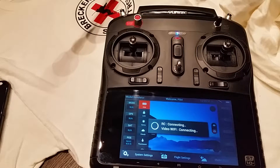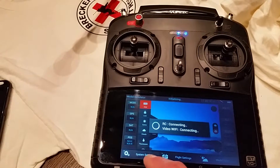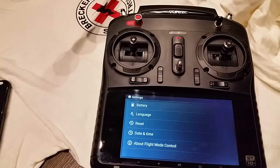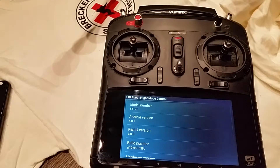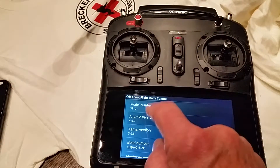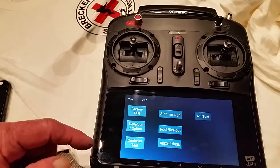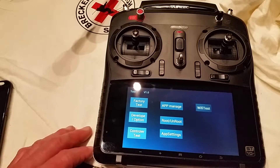This is a calibration for the ST-10. We'll go to system settings, say OK on the warning, go to about flight controller, then tap rapidly on the Android version. That'll bring up a menu, and we're going to do the controller test, which will take us to the calibration.